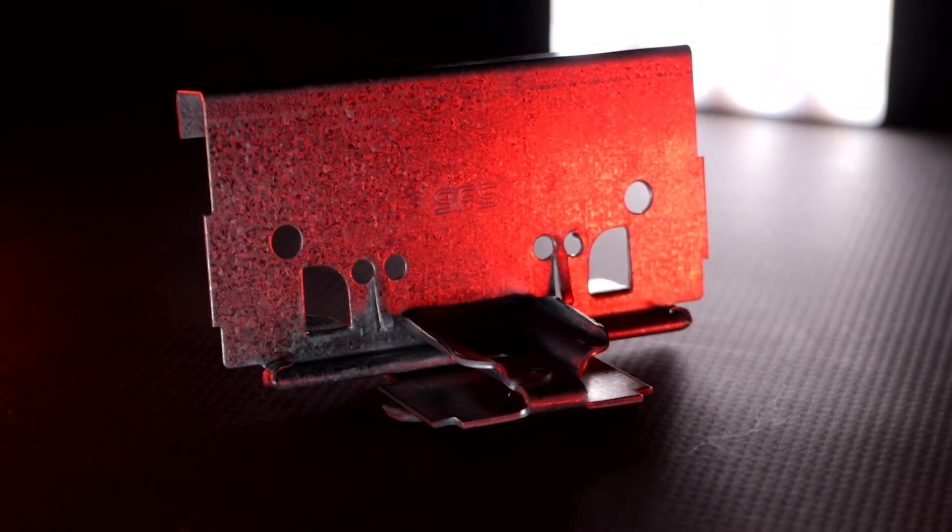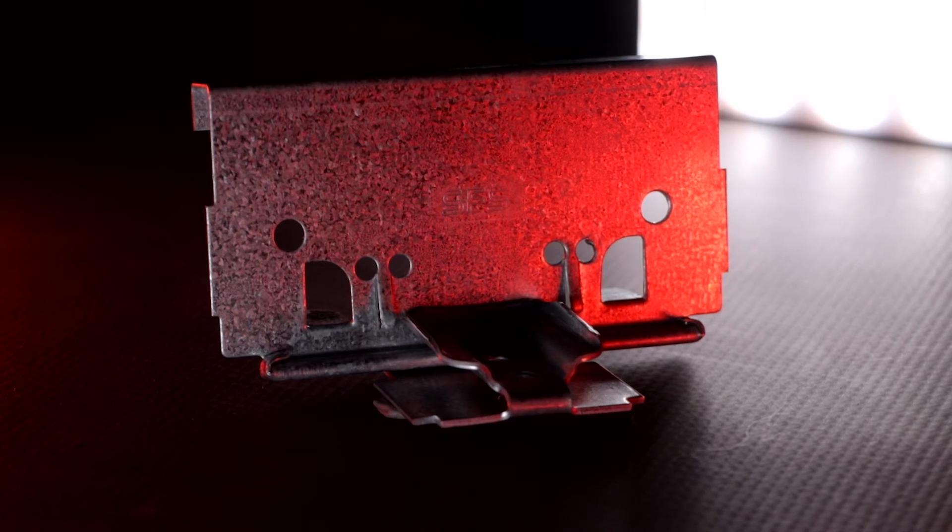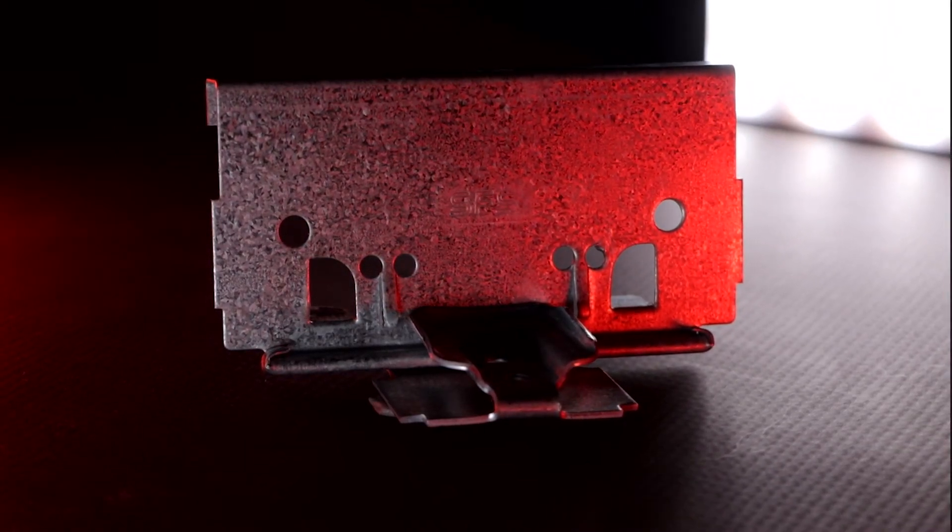Float clips are a more premium two-piece system designed to float the panel above the deck, which allows for additional movement from thermal expansion and contraction. Float clips can be ordered pre-assembled and ready to install, or unassembled and requiring field assembly.